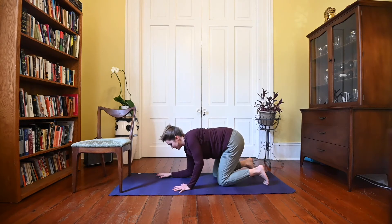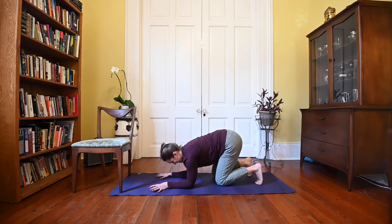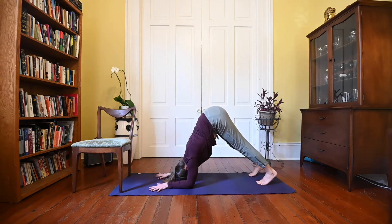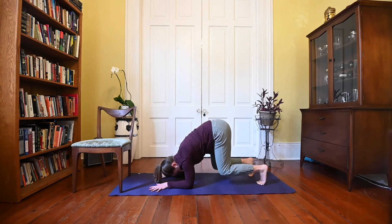We'll come down onto your forearms for dolphin pose. Tuck your toes, relax your head, and then lift your knees up away from the floor. This is a really good pose for shoulder strength and it can lead to more advanced yoga poses like inversions. It's also just a really good way to get your hips up high. And we'll slowly lower onto the knees.